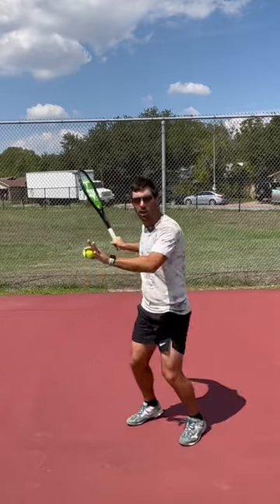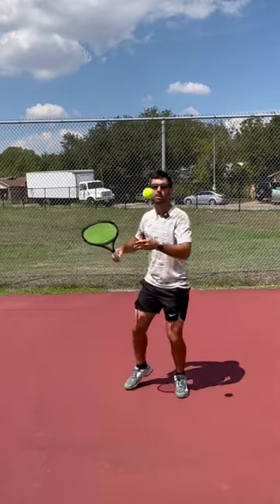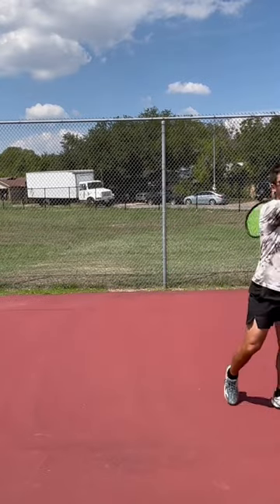This way, instead of having to stop the racket and produce that energy with my body, I can drop into the shot for much better timing and much easier power.